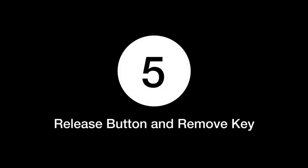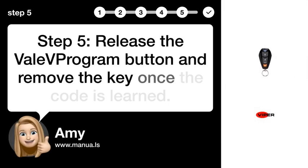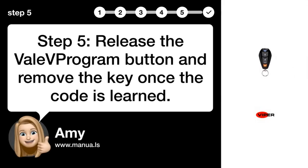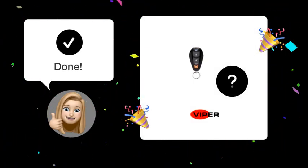Step 5: Release the VALAV program button and remove the key once the code is learned. By following these troubleshooting steps, your Viper 7145V remote should now start your vehicle's engine without any issues.